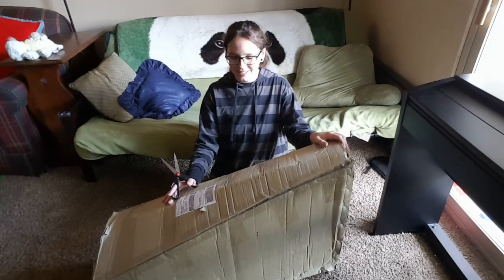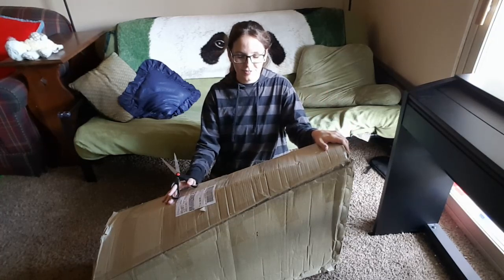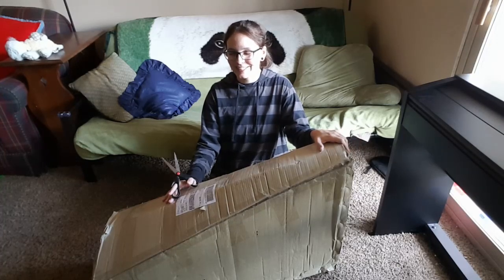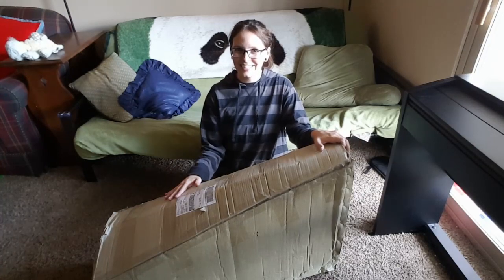At only four hundred and fifty dollars, I am not expecting it to last for a super long time, but I think it'd be really nice to have a cross-strung lap harp. So let's open it up and see how big of a mistake I have made.